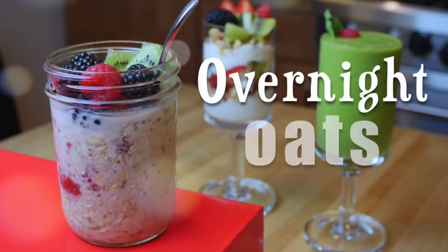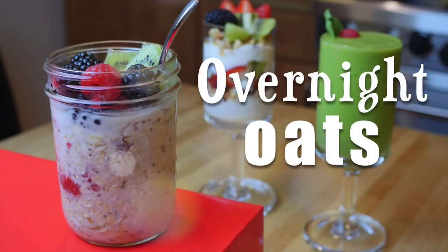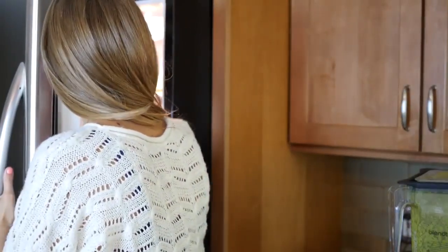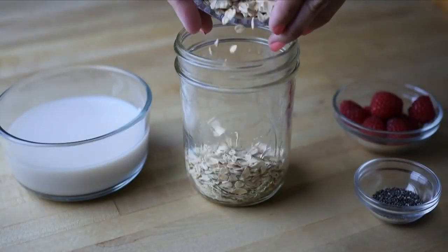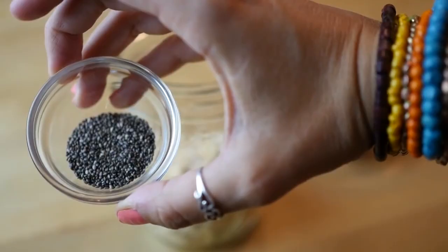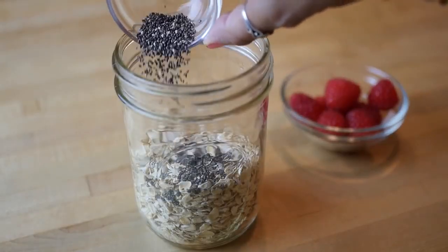We are starting with overnight oats — these are all the rage these days. It's an easy way to prepare your oatmeal without even cooking it, so you can just grab it and go in the morning. First we're adding 1 cup of oats and then 1 teaspoon of chia seeds to boost up the nutrition and get lots of omega-3s in there.